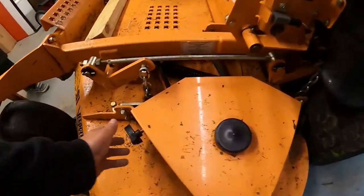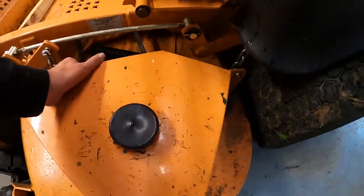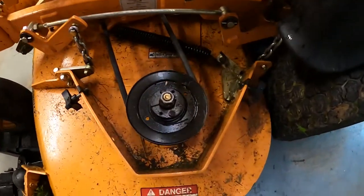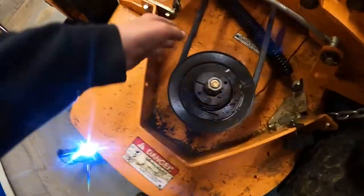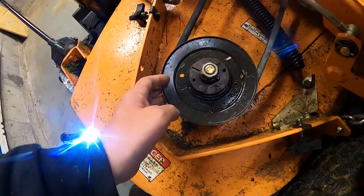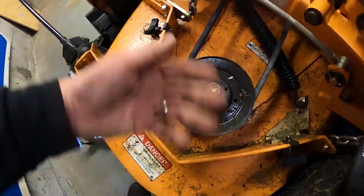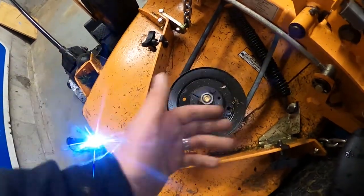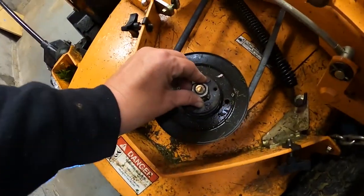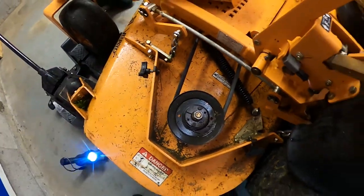You loosen these with your hands — again, Scag makes this very easy because they don't want commercial shops to be down. This shows the pulley, which has a belt on it. When it spins, it makes that bolt — which is hooked to the blade — make the blade spin at very high revolutions. So if this nut comes loose, the bolt drops and you're going to have issues. It could be dangerous too.